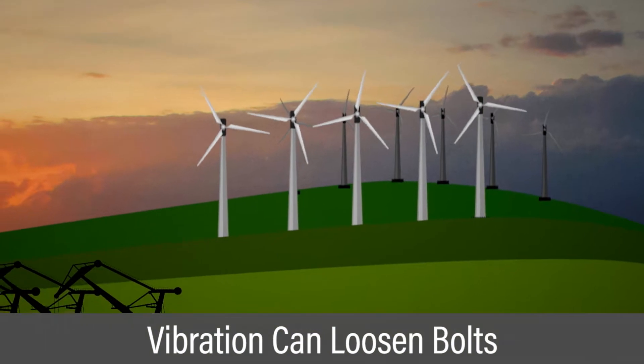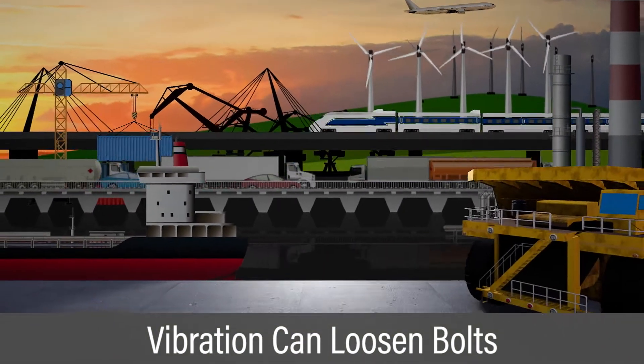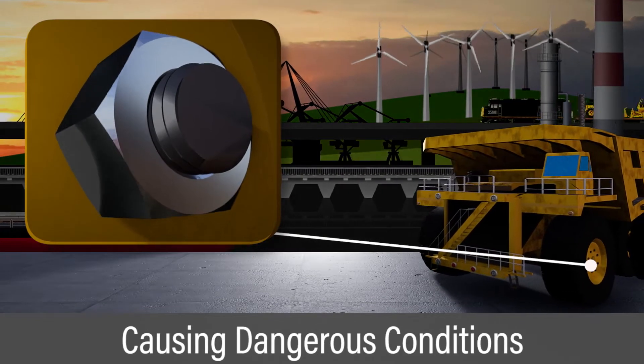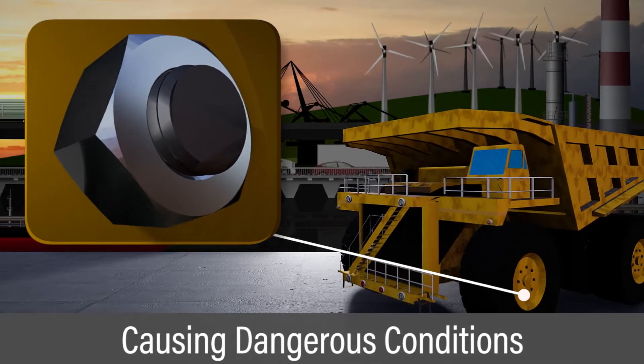In heavy industrial applications, increased vibration can loosen bolts over time. Loose bolts in structures, machines, and other systems can cause dangerous conditions.